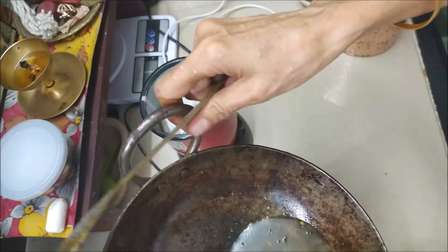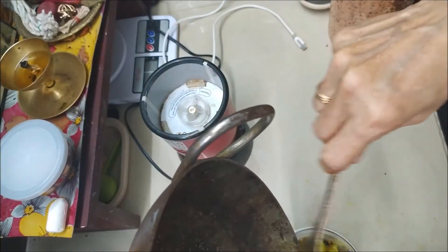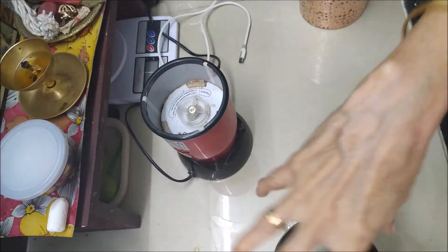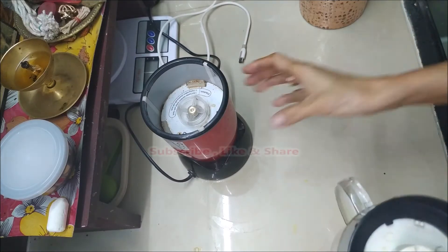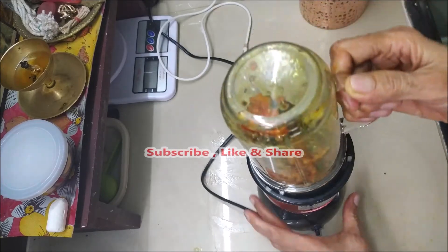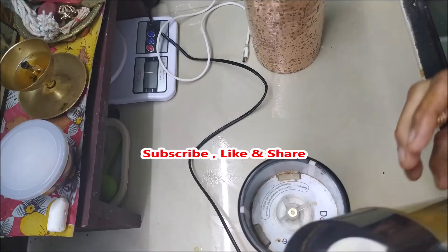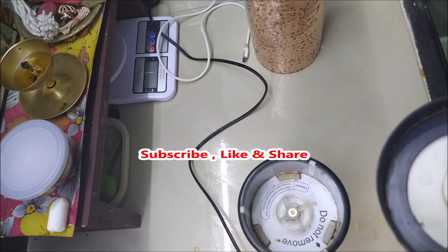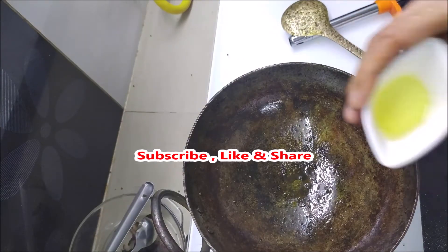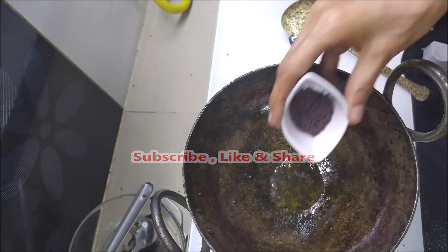I will cook it for a long time. Here we are going to cook for the egg oil. Now we are going to cook for a second. Now we cook for the egg oil.